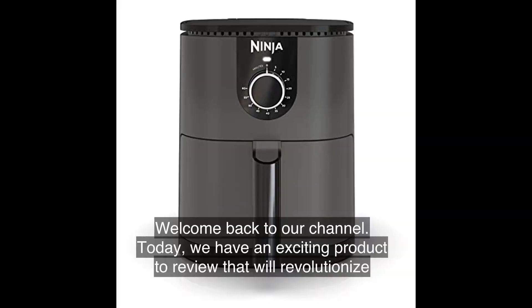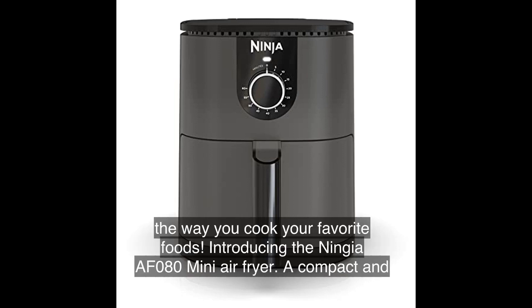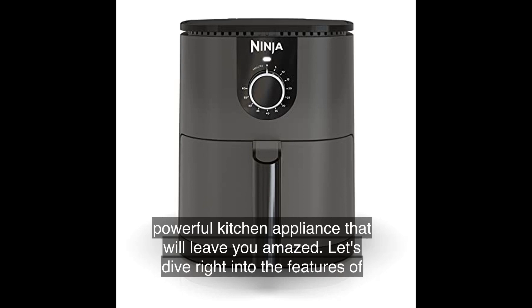Welcome back to our channel. Today we have an exciting product to review that will revolutionize the way you cook your favorite foods. Introducing the Ninja AF080 Mini Air Fryer, a compact and powerful kitchen appliance that will leave you amazed.